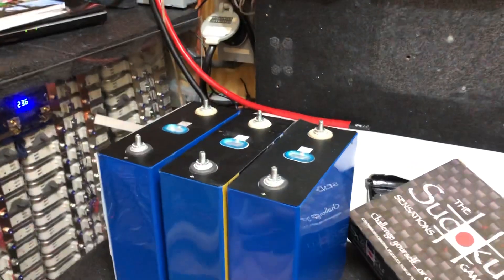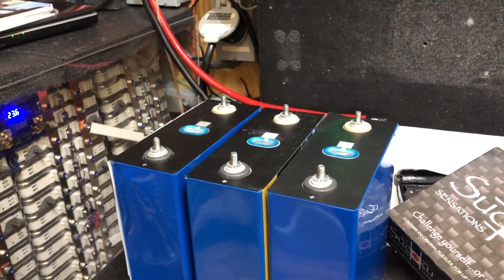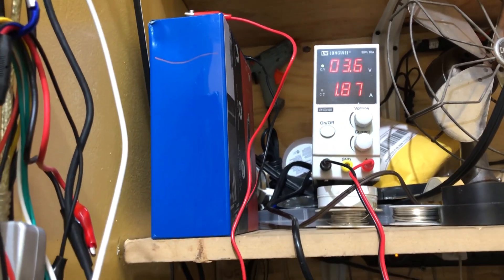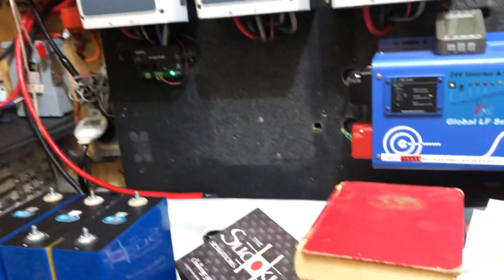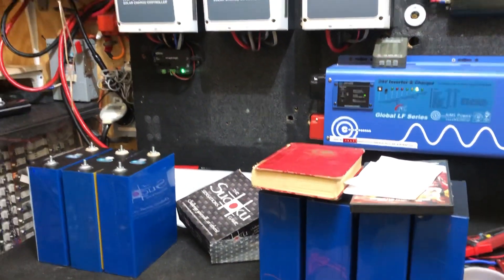These are fully charged at 3.6 volts. When I'm finished with these, I'll parallel them again and drain them down and recharge. So that's what I've been working on. That's a quick chit-chat — Garfield signing off.